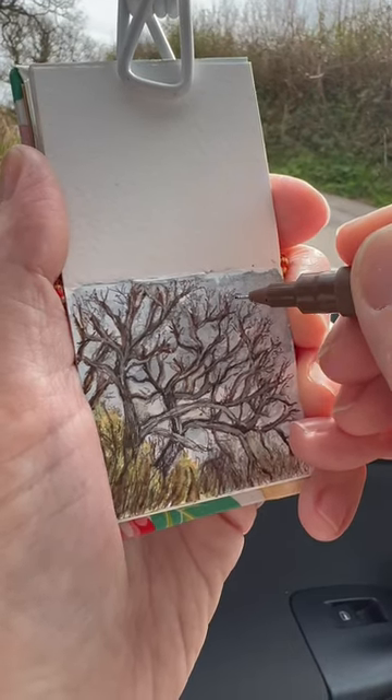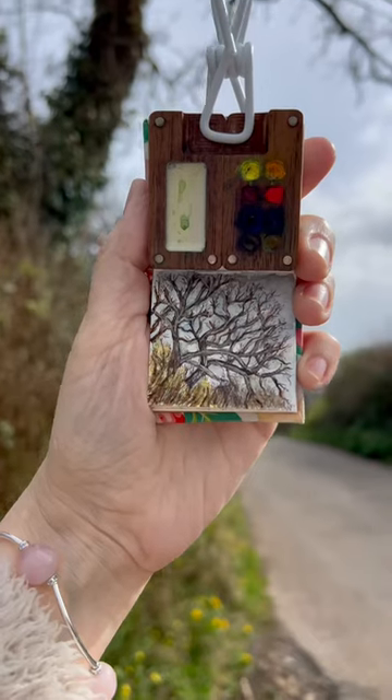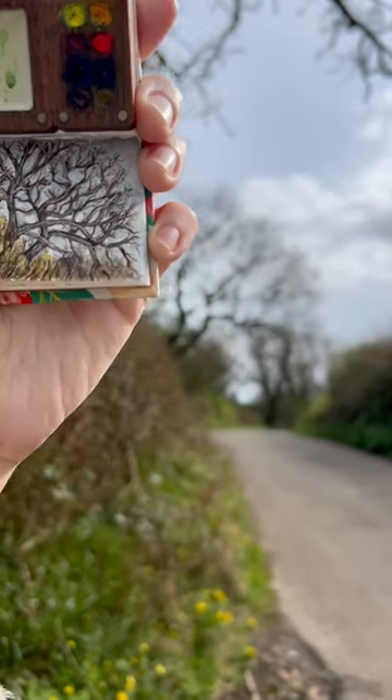On top of the branches I added a bit of pale green, and I think I saved it — what do you think?